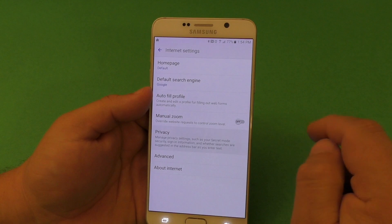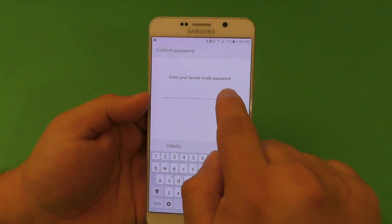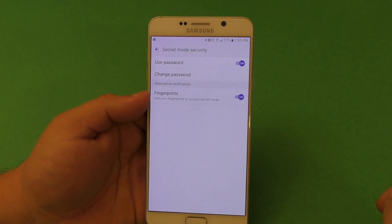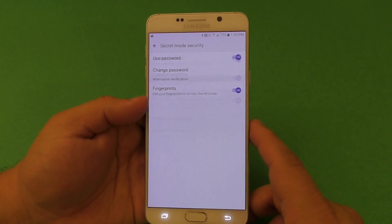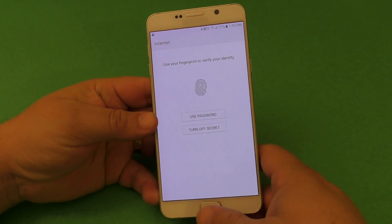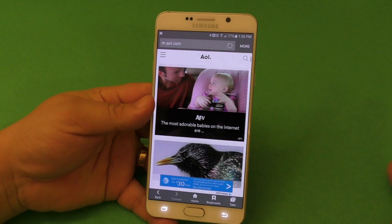Now let's say you want to add a fingerprint as well. If your phone has a fingerprint scanner, just click on that. It's going to ask you again for the password you set first — Samsung — boom, there you go. Now you're using the fingerprint. So if you go out of here again and click back in, it's going to ask you to enter your fingerprint. Voila, just like that. It works very, very smooth.